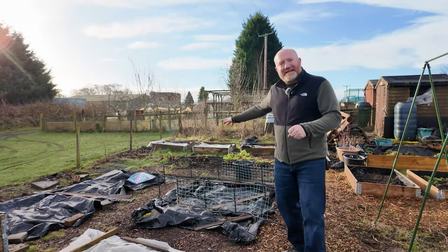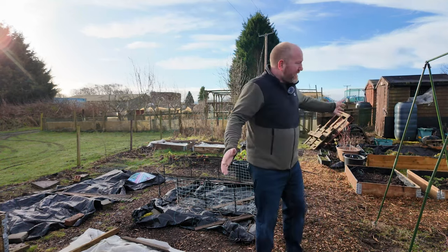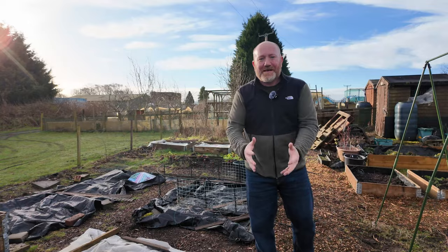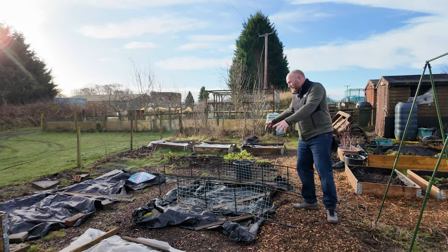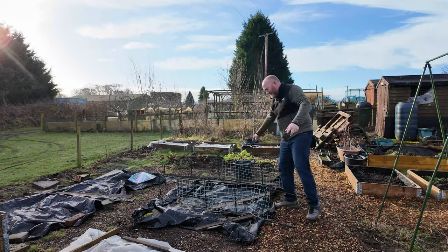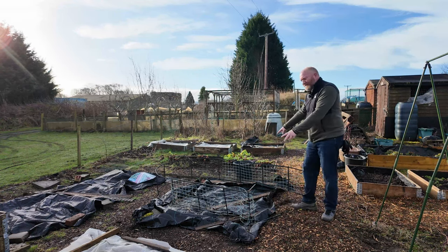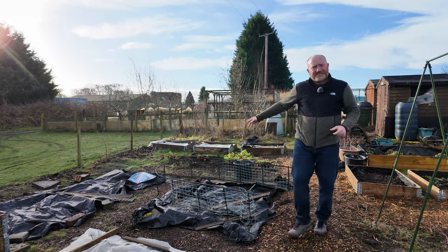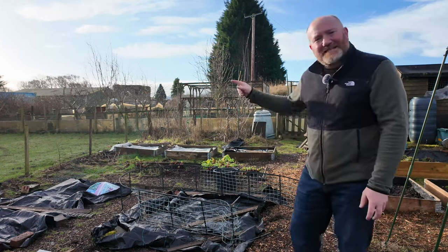A few videos back I was talking about getting things ready for spring and summer, and I want to grow more things vertically. As I've developed the allotment over the years we're just starting to run out of beds and space. So, typical urban architecture — when you can't build out anymore you build up. We're going to build a vertical squash arch in here on the old potato bed, with two pallet collar raised beds and three archways going over the top.